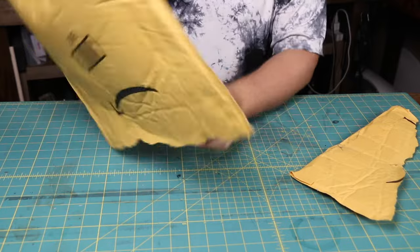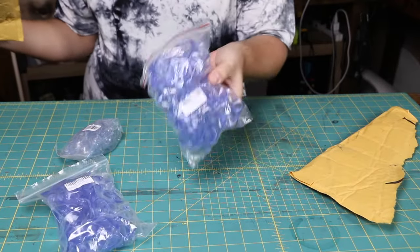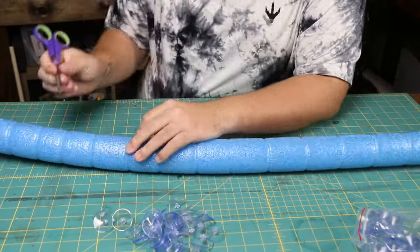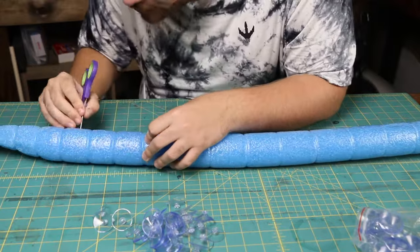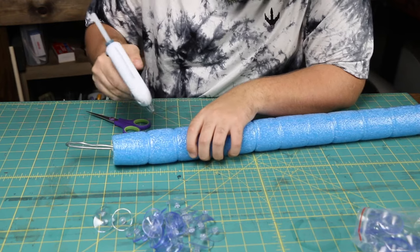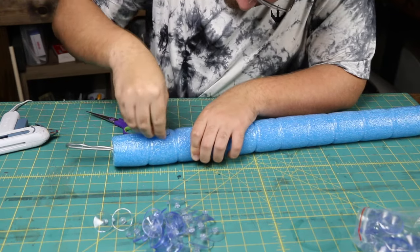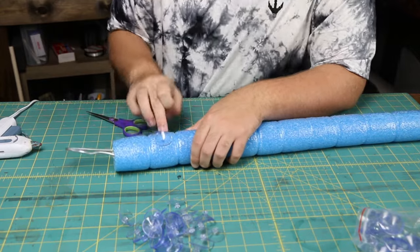For the suction cups, I use actual suction cups — I'll link the exact ones I'm using in the description below. To attach them, I first poked the holes where I wanted them to go with a pair of scissors. Then I just squirted a little bit of hot glue in the hole and pushed the little nub on the back of the suction cup right down into it. The hot glue melts the foam a little bit, opening the hole up wider, and then once it cools down the suction cup is nice and secure.